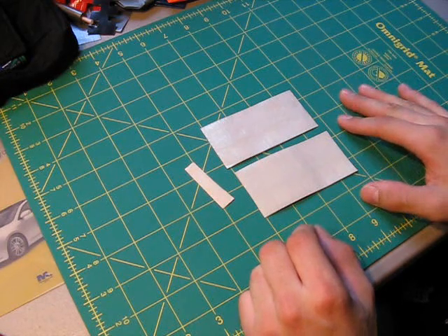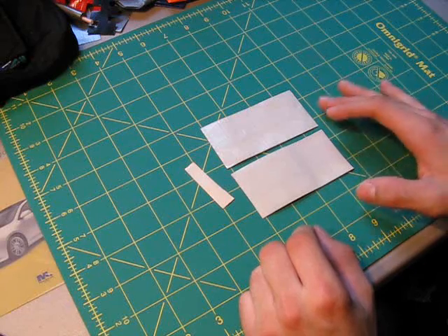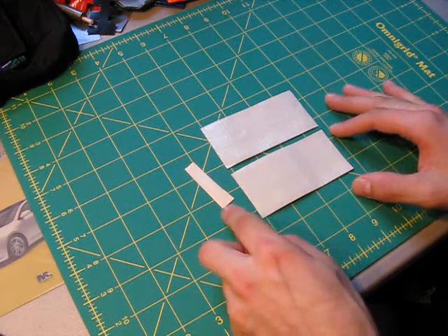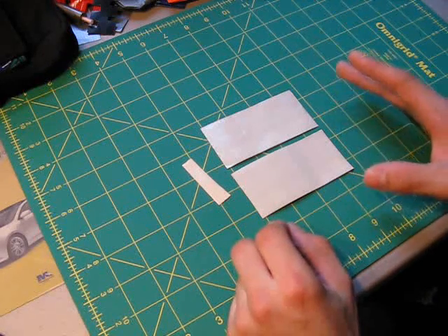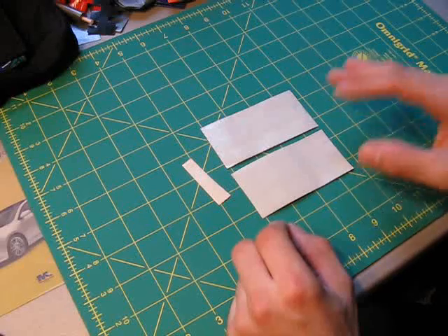Hello everyone and welcome to the next mini tutorial here on duct tape stuff. In this video I'm going to be showing you how to make duct tape bows. Duct tape bows are very simple to make, this isn't going to be a long tutorial at all. They take practically no time to make but they also look really cool. So let's get started.